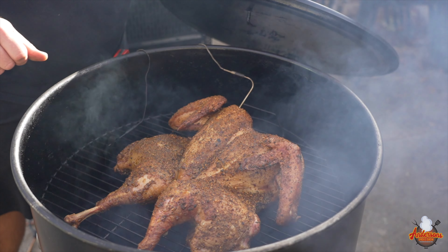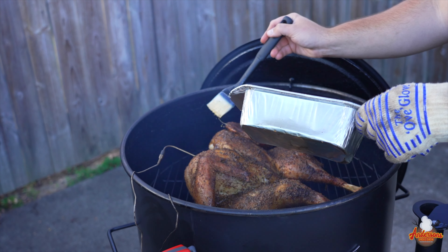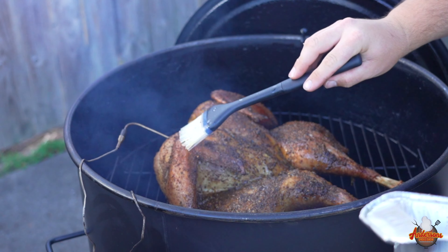As you can see, the turkey is crisping up nicely — we've got a nice golden finish. To help with that finish, and now that the rub is sticking to the surface, we're gonna brush some butter on it and continue to do this until we reach 165 degrees.